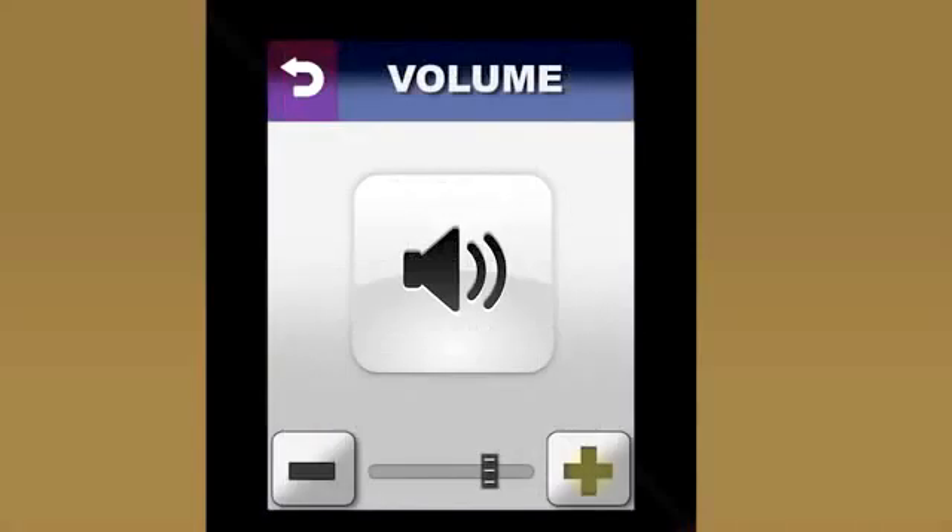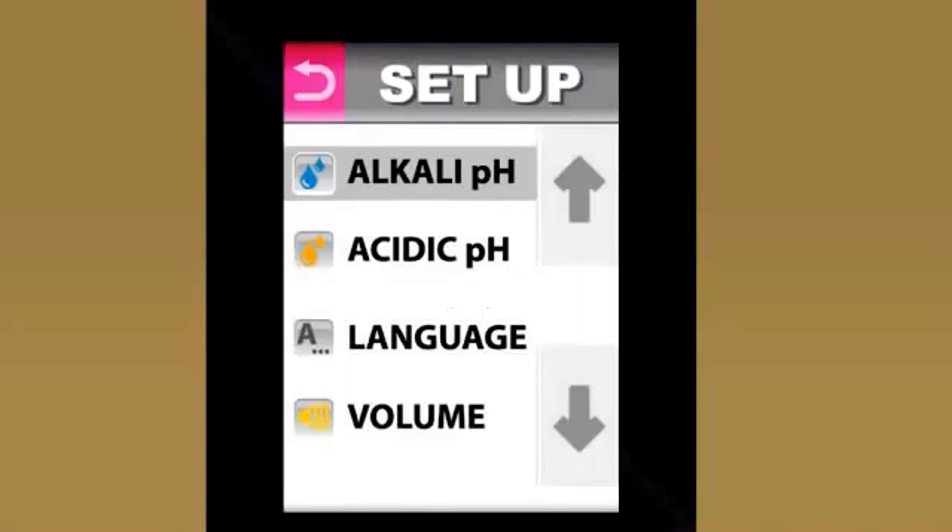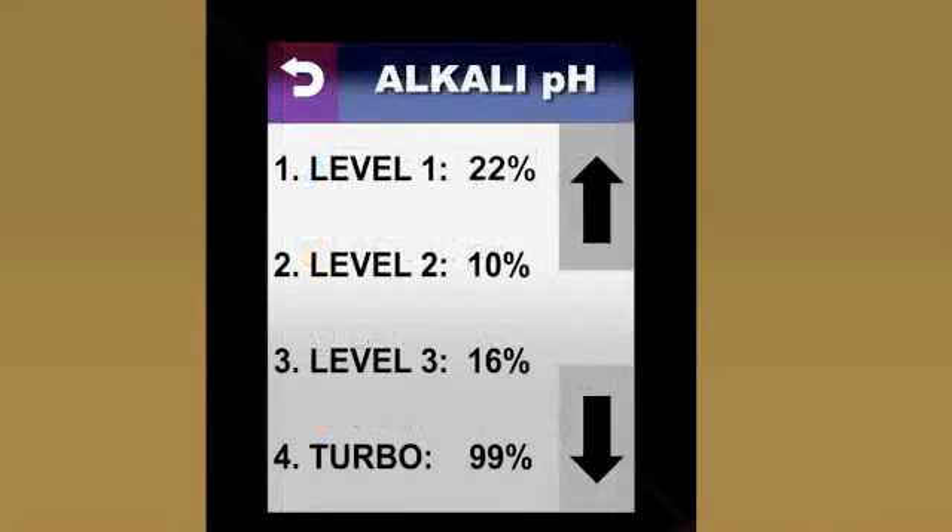To adjust the volume, all I have to do is touch plus or minus on the screen, and the volume level goes up or down. Once I've got the volume where I want it, I can get back to the previous menu by touching the return icon at the top. Depending on your source water, you may need more or less power to produce alkaline and acidic water at the levels you'll use most often.